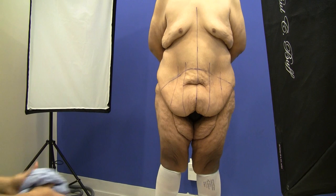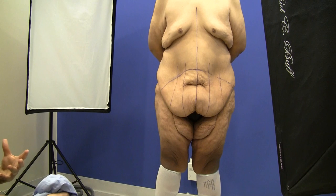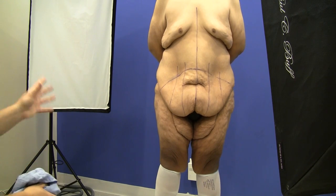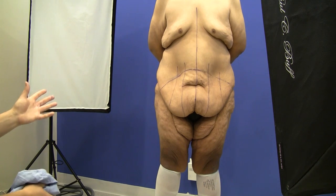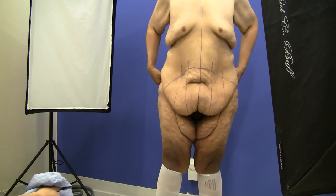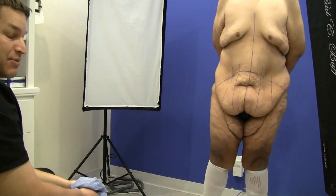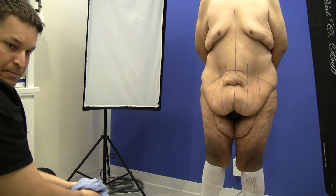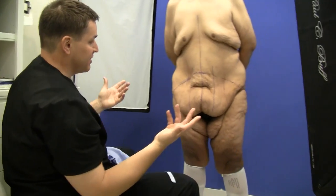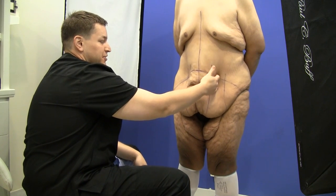Although he has other areas we've talked about, in someone who's lost such a significant amount of weight you really want to minimize how many areas you're treating at once. So we've elected to first focus on the tummy, get that looking its best, and then down the road address the other issues if still necessary. We really want to give him a flatter tummy and take care of those hips so he doesn't have the bulges and extra weight he has right now.